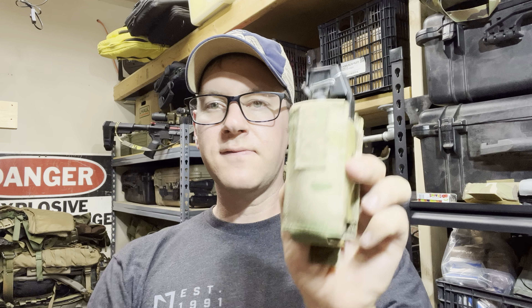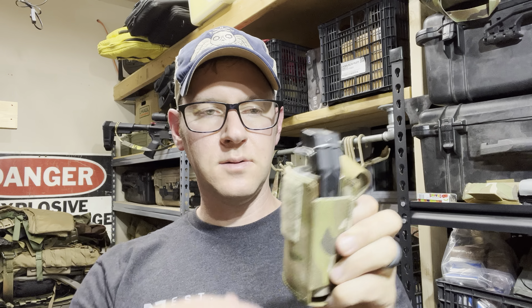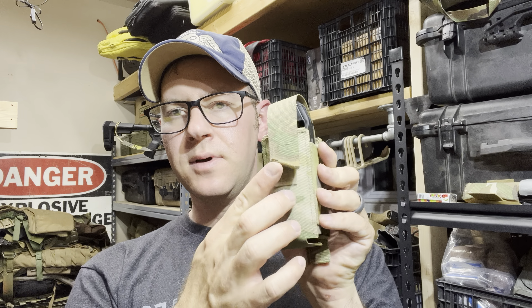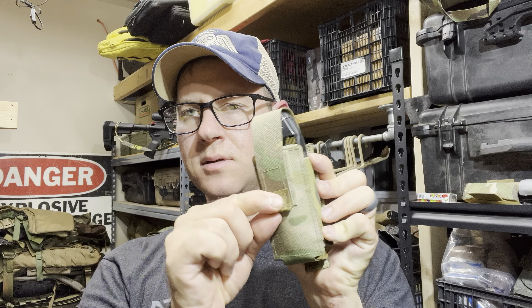It does fit the Flashbang well. It's in there pretty securely but easy to withdraw. The amount of Velcro on the tab is adequate, but could be more there.